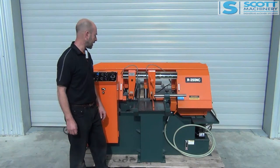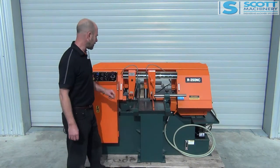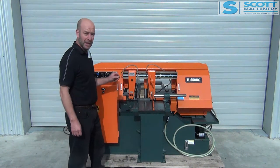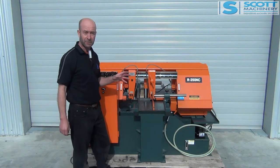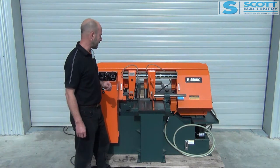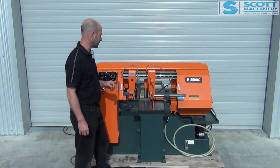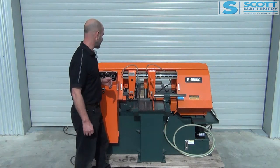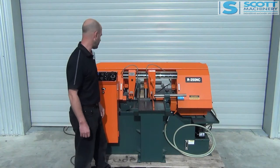I've fitted a new blade to it and it ticks over really nicely. It's a roller feed type — manual and auto. You can do your manual cuts on it, or you've got a 20-step program where you can set in your material length, the number of cuts you want, and it automatically goes from one step to another. It finishes at the last step in that program.